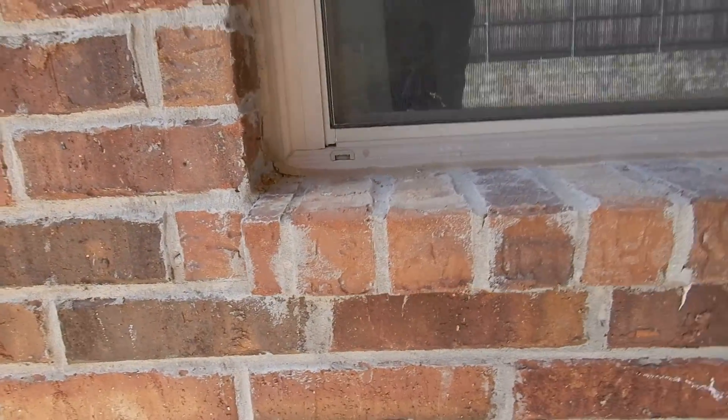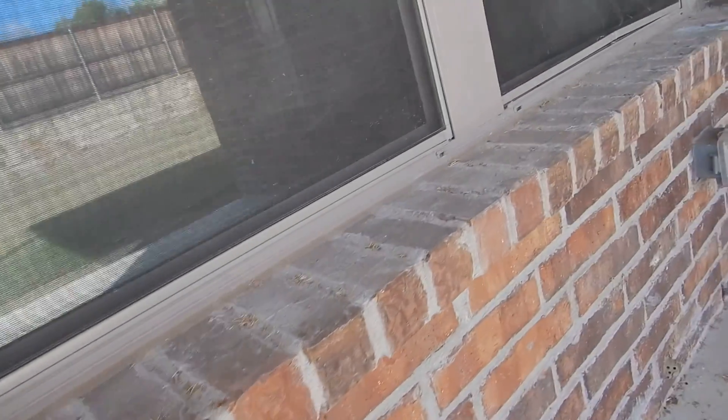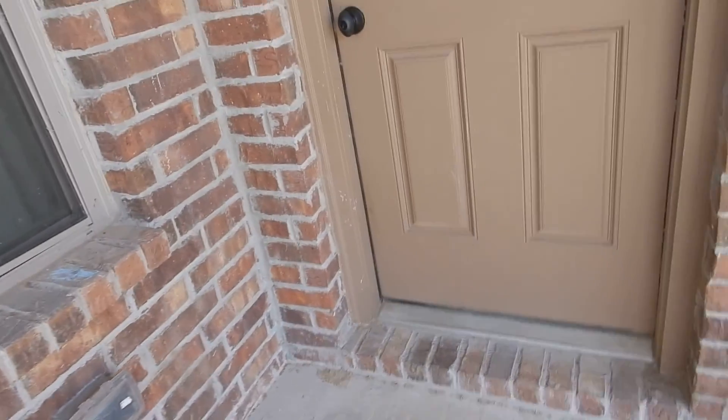Coming along, this is double-pane vinyl frame windows. These small openings are called weeps. This screen is bent up pretty good — looks like they might have had a dog here at one time.